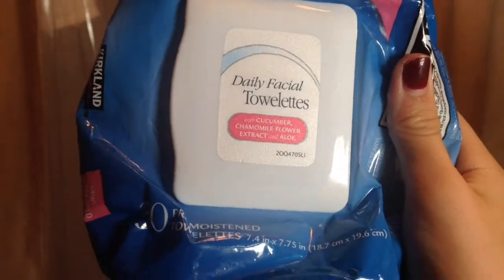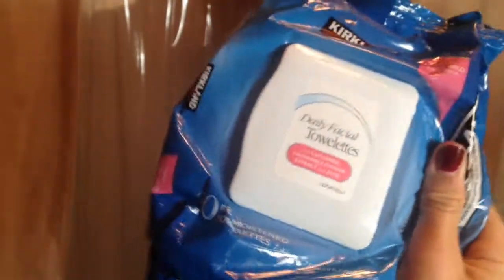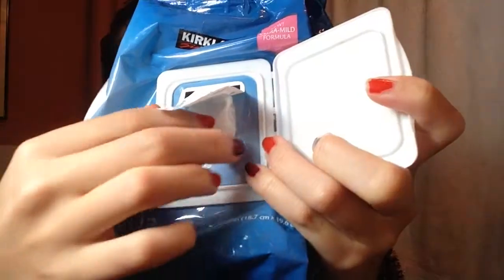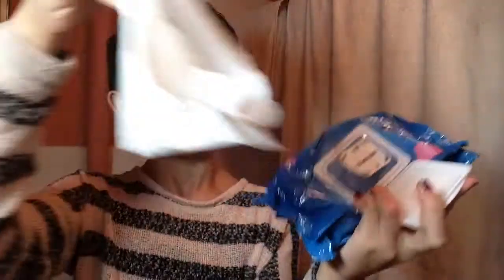Next, of course you have to take off your makeup. I wasn't wearing that much — only blush, lip gloss, and mascara. I'm using these daily facial towels by Kirkland. They're really gentle and they take off all my makeup, so I'm just going to remove everything so that when I cleanse my face it doesn't get all gross.